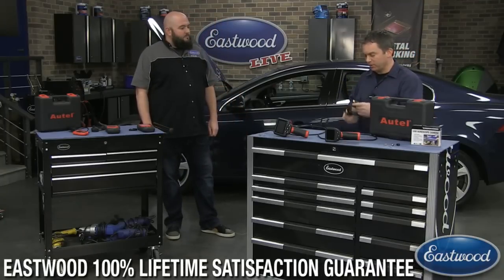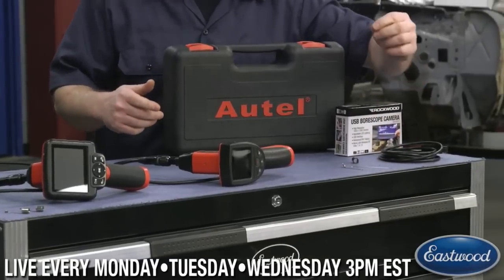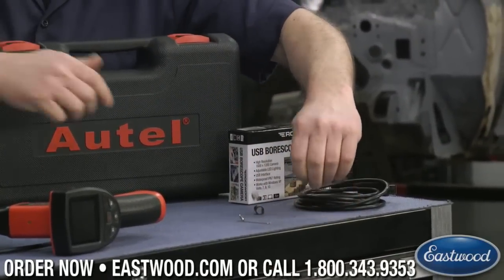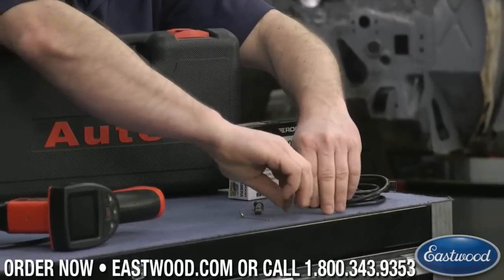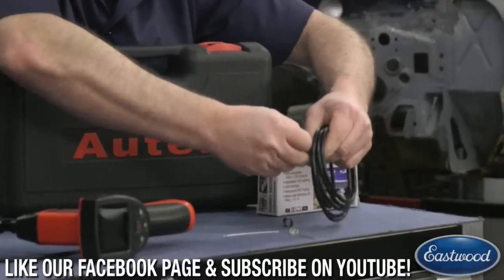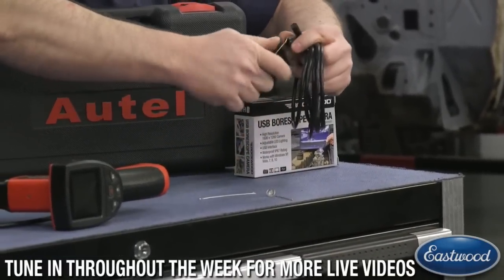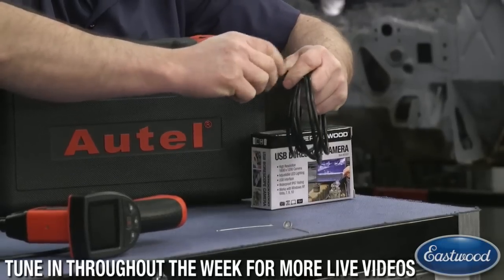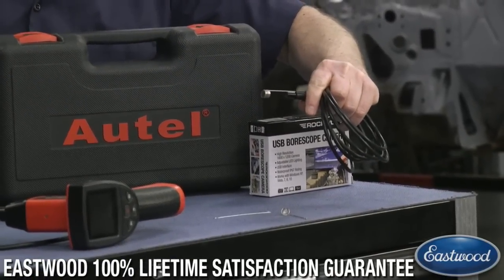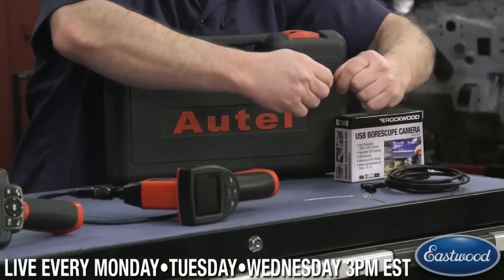If you're just looking for something simple to use around your car or house, this is the one. It comes with a magnet, a hook, and a little mirror that all just attach onto the end of the camera. So if you drop a socket or a nut you can snake it down, see where it is, hook onto it, and pull it back out. That footage we had of pulling a nut out of a frame was actually with this camera with the magnet hooked up.